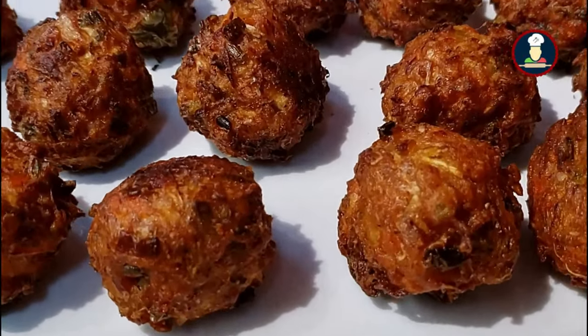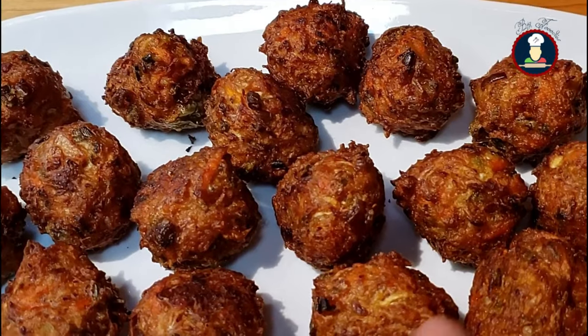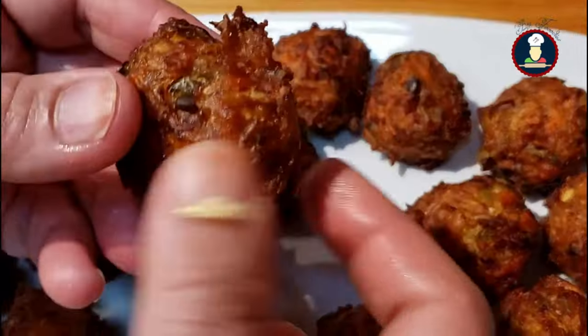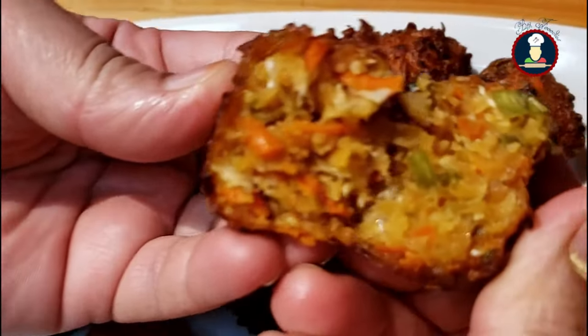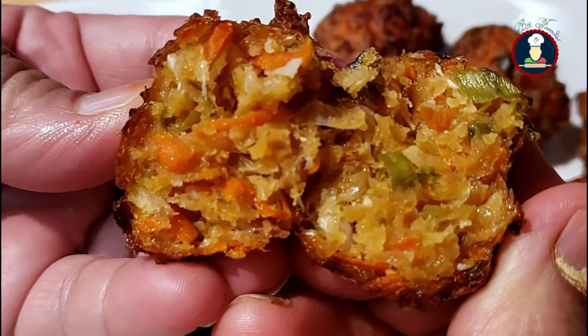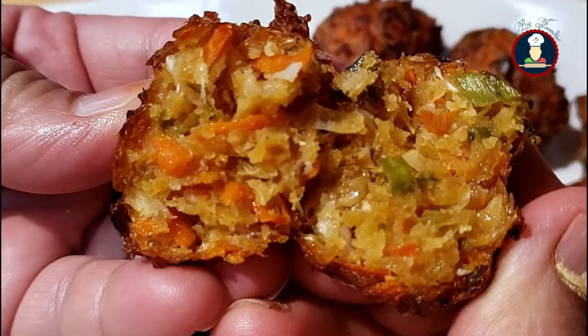Let me show you how our balls have turned out after frying. Breaking one Manchurian ball open — you can see how delicious and tempting it looks with all the colorful vegetables inside, and it is nicely and evenly cooked from inside out.